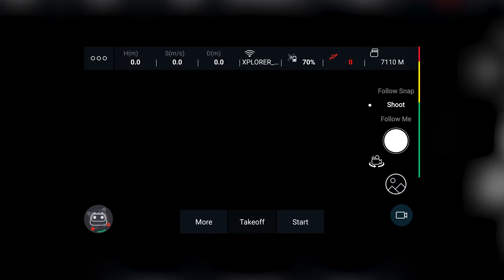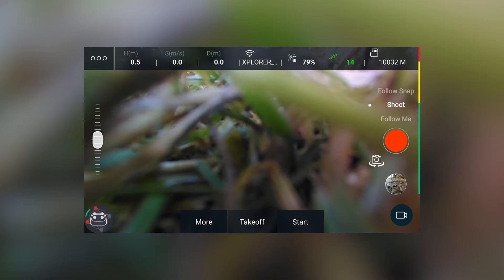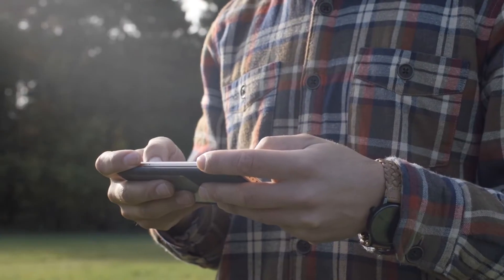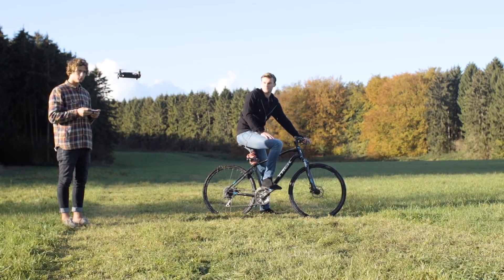Connect your Explorer Mini to the Xero Xplore app. Start the motors, take off and maneuver the Mini at your preferred position, with the camera facing the target to follow.